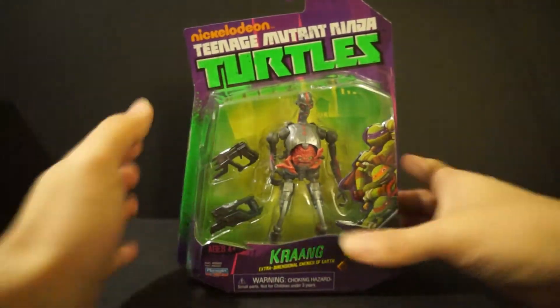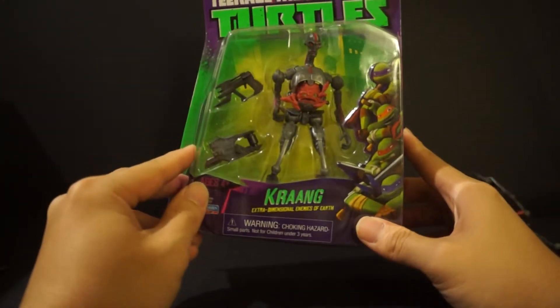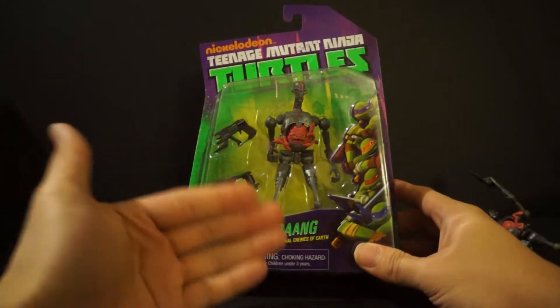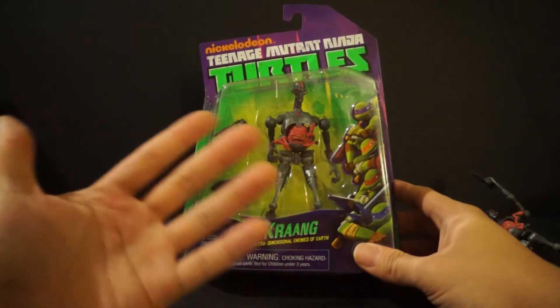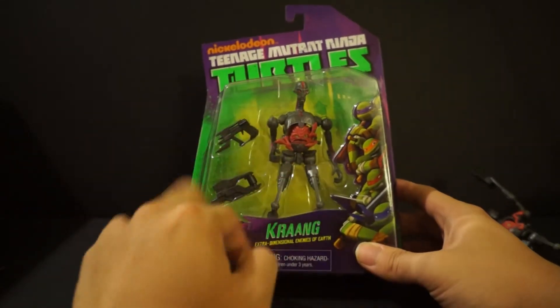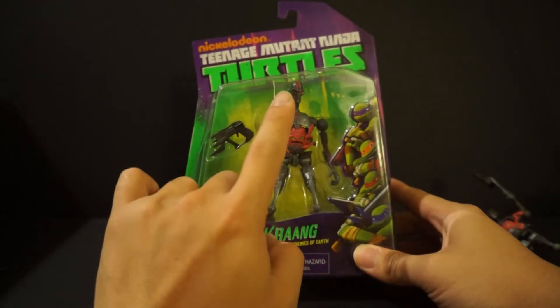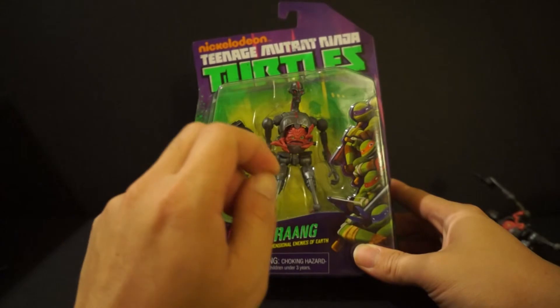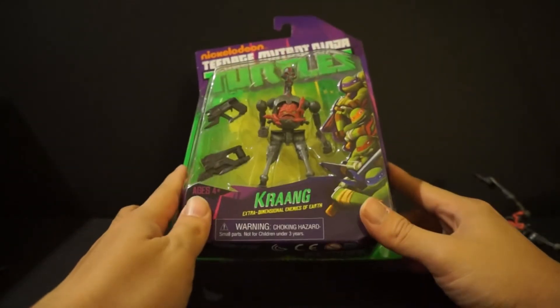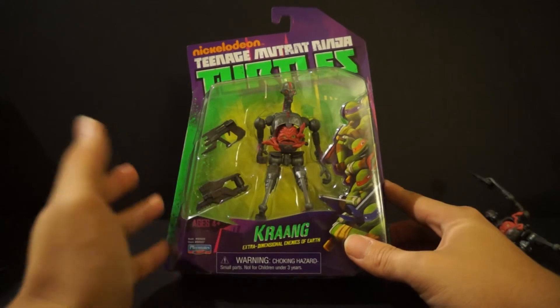If you guys are into the hit TV series Teenage Mutant Ninja Turtles from the Nickelodeon line, this might be a figure for you — especially if you're a mint-on-card collector who just keeps it in the packaging. But if you're an adult collector wanting to do some ACBA with this guy or display him with your Revel Tech turtles, I think this is a pass. Unfortunately, there's no other version of the Krang, so if you really want the Krang in your display, these are the guys you'll have to go with.